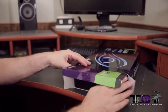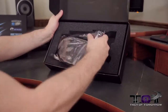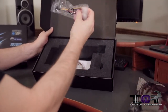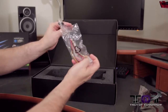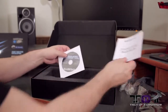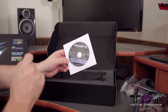Let's jump into the unboxing. Pop the top, pull it out of there. Right off the bat on top we see the card in an anti-static bag. We've also got two Molex to 6-pin and one Molex to 8-pin adapter — so even if you've got an old school power supply, you'll be able to connect this up. There's also Gigabyte information, the Quick Guide, and a driver disc that includes overclocking and monitoring software.